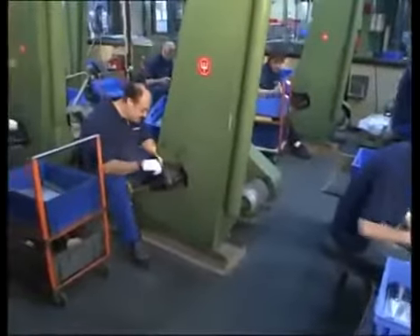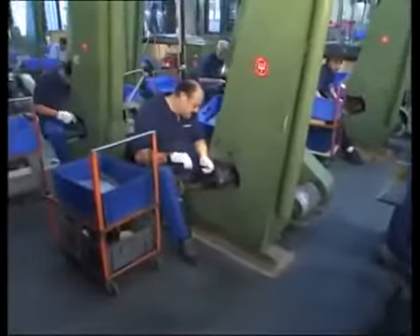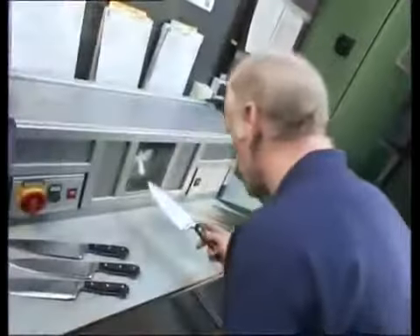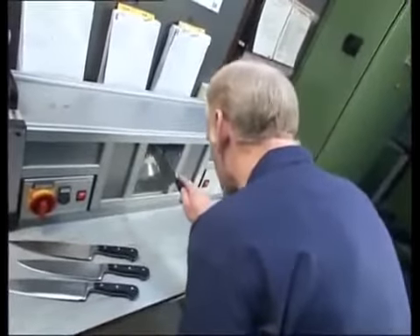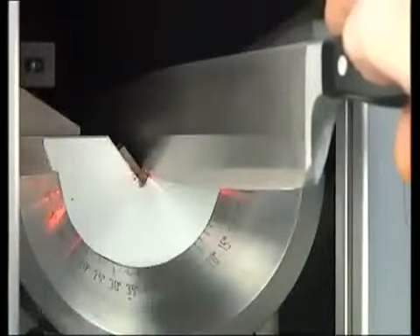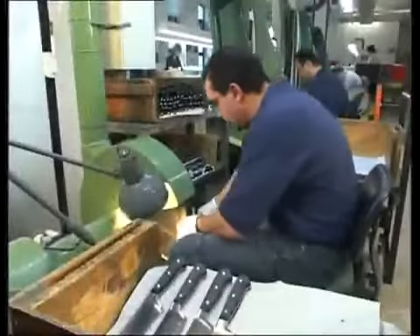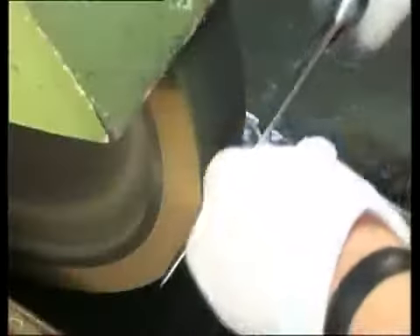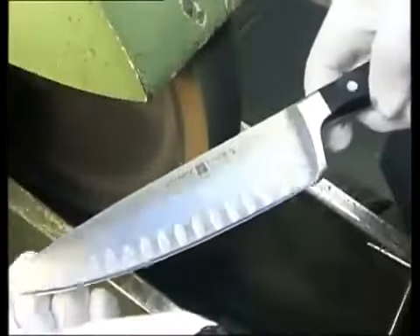Only experienced grinders are able to apply the sharpest cutting edge. First they sharpen the knife on a stone, then check the angle of the cutting edge by a laser beam. Now the final edge is applied, and the knife is exceptionally sharp.